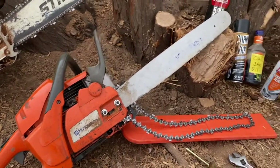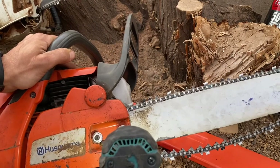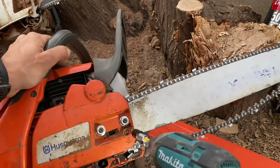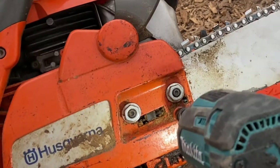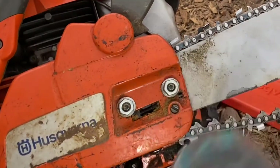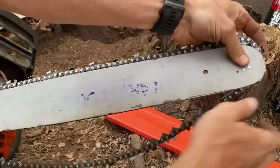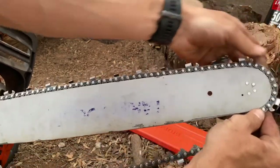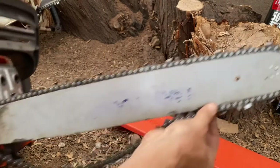I'll set this up and show you real quick. Take a flathead screwdriver and loosen it — turn it a little bit so you can tighten or loosen it. You can see that moving right there. So we're going to loosen it, put the chain on, loop it over, and make sure the gears are right. It won't go on if they're not in the right spot. Then just feed it down.